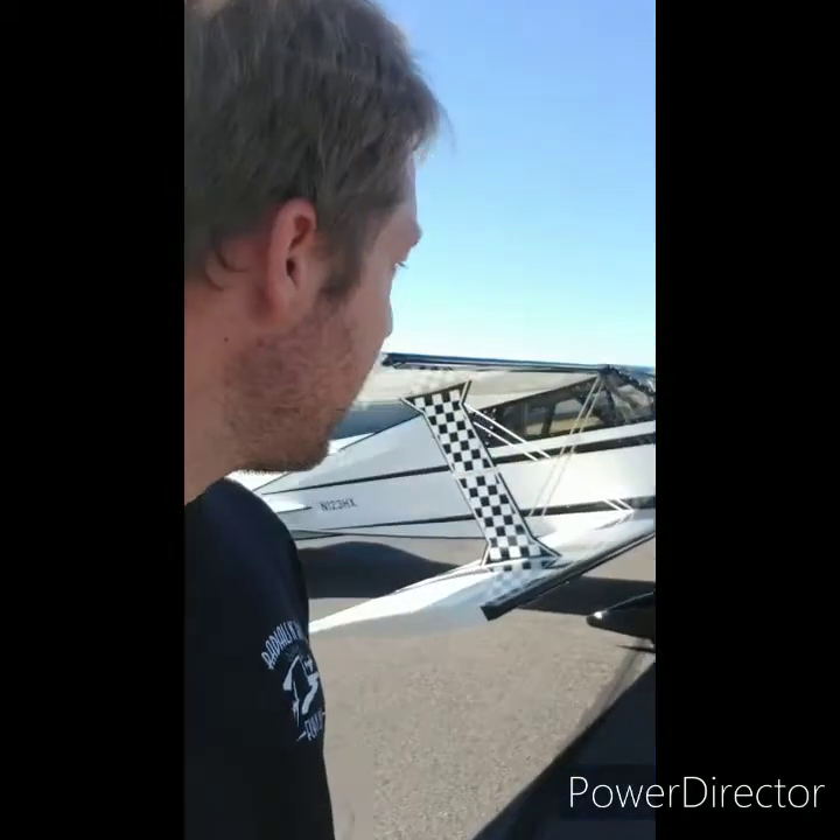From cruise at 24 squared, at like eight gallons, 160 knots, you could pull up and hammerhead, loop, Cubans, point rolls. You could put it in knife edge, push on the rudder, and just start climbing. The nose would go up and it didn't shake much.